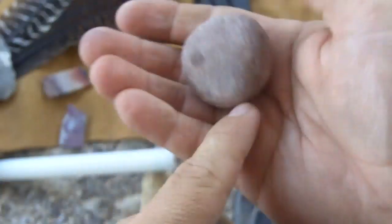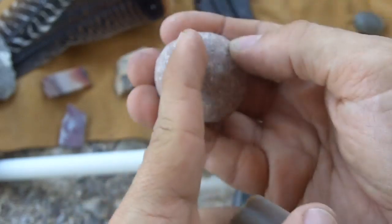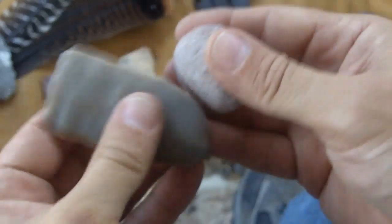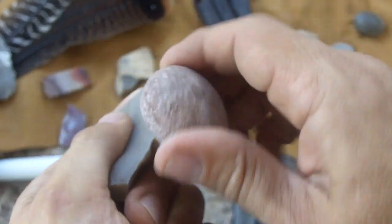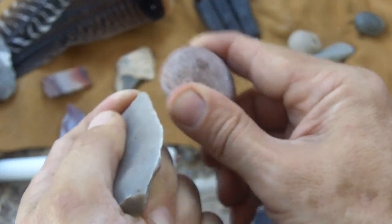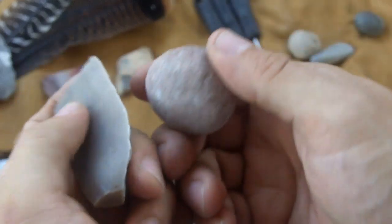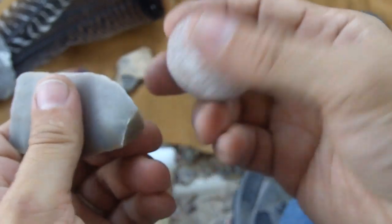On the actual artifacts, hammer stones or abrading stones a lot of times have a little cut in the stone itself so it fits right on the edge. I can see why they do that because if you've got a smooth, round stone and you're doing this, you can easily slip off and cut your finger. I've been doing it long enough that I know to be careful, but I've cut myself plenty of times, believe me.